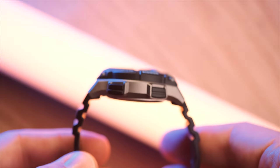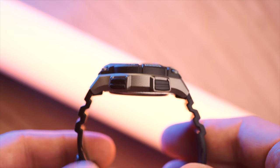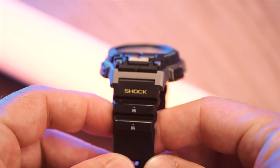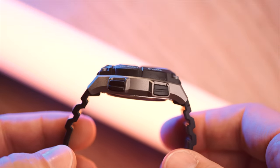The Timex Ironman was once lauded as an excellent sports watch and associated with one of the more grueling sport races: the Ironman triathlon. So should you wear this for your next race? Well, let's have a look outside.